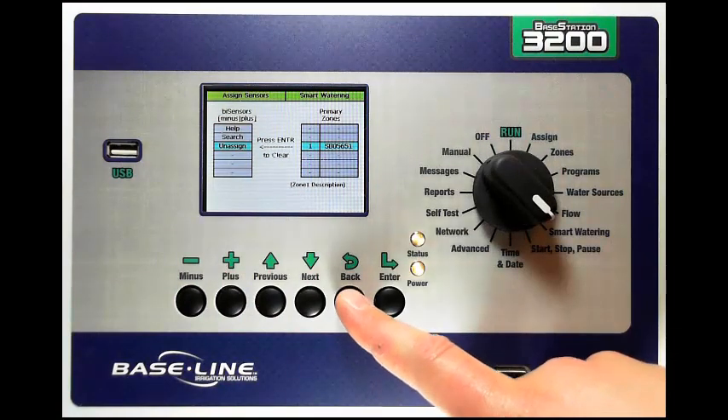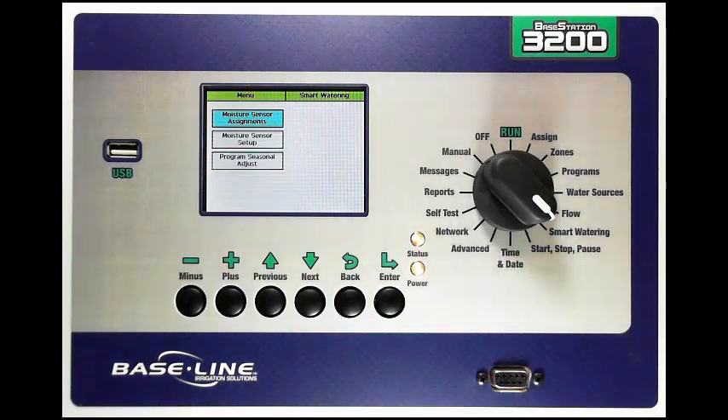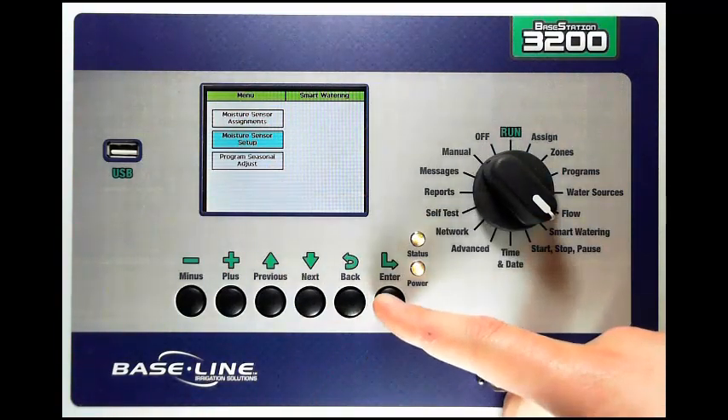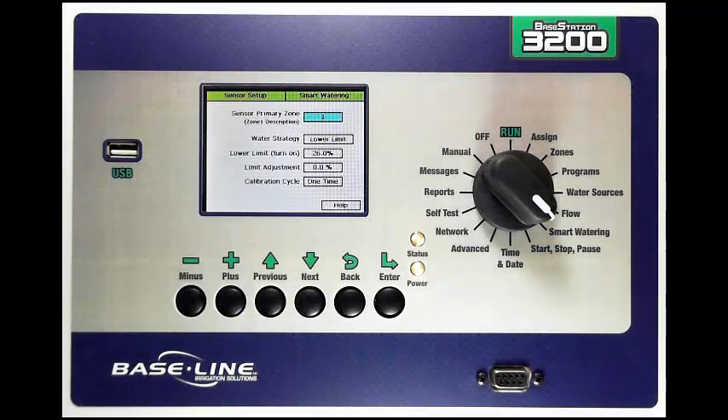Once I've made the assignments, I can press the Back button, and I can go set up the moisture sensor-based watering for that sensor. I'm going to press Next to highlight moisture sensor setup, and press Enter. In this screen, I have my primary zone that I want to select. In this case, it's the only zone that I have available, but I could change that with plus or minus.